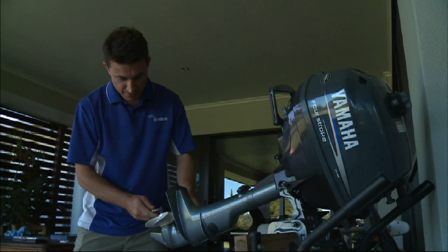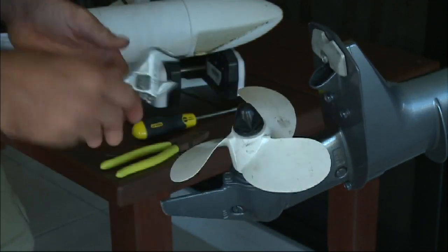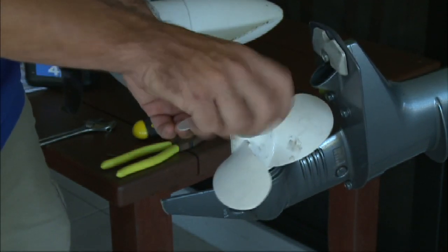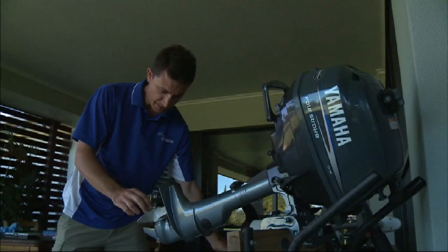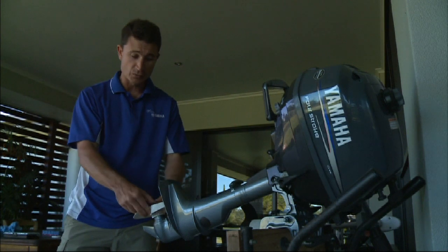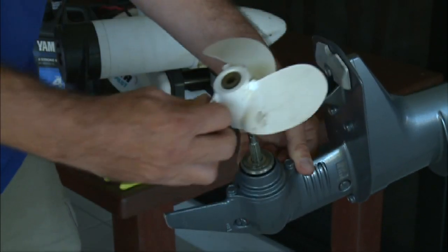With an appropriate sized spanner — in this case it's a multi-fit design — we can undo the propeller nut. Keep notice of the components that you're removing and the order and the orientation of those components, as it's going to make it much easier for you when you reassemble them.